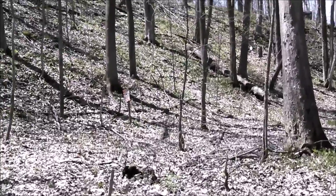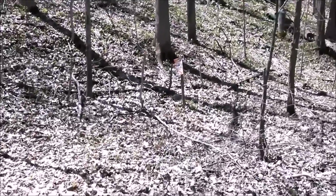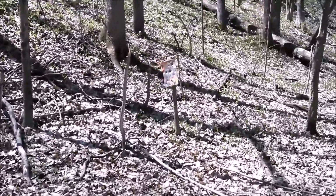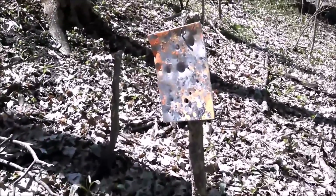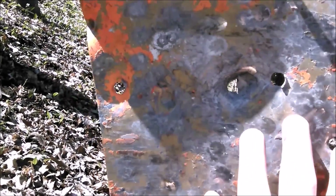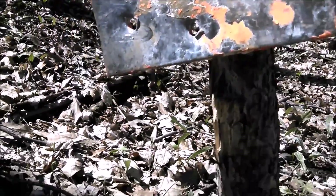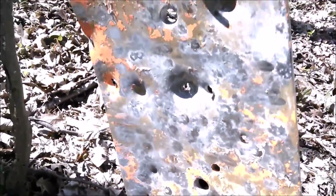Yeah, the sights are off, but with that many different loads to go a full 25 yards and hit this thing. I am at an angle too, I am not even straight on. Most of these hits are right there — you can see the lead streaking right across the center here. Pretty awesome for a 1.875 inch barrel.